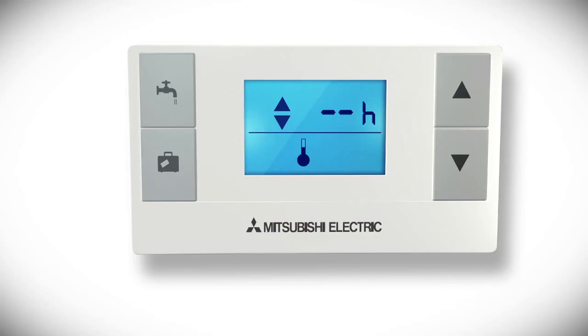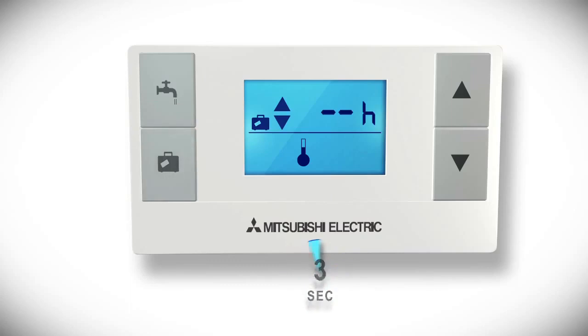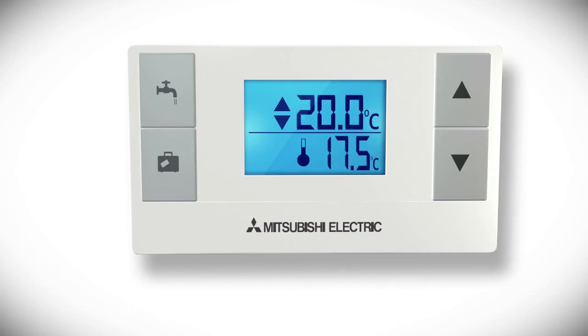Press the suitcase button again once to set the holiday mode. To exit holiday mode, hold down the suitcase button for three seconds to cancel holiday mode. The screen will change back to temperature display.